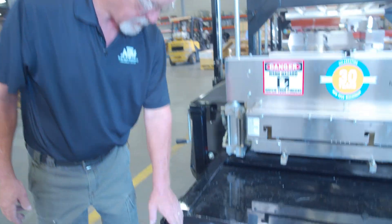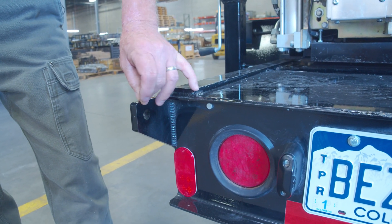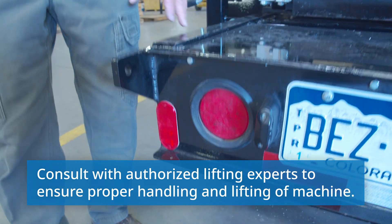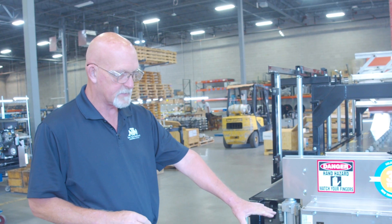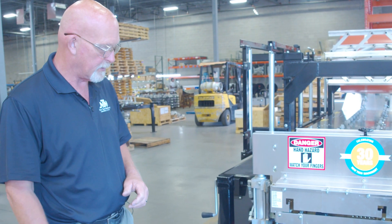We have these special brackets welded on here where you can put a D-ring. You can take the trailer with a crane, lift it up, and set it on the edge of the building, then run your panels right off the building. That way you don't have the expense of labor of moving the panels from the ground up to the building.